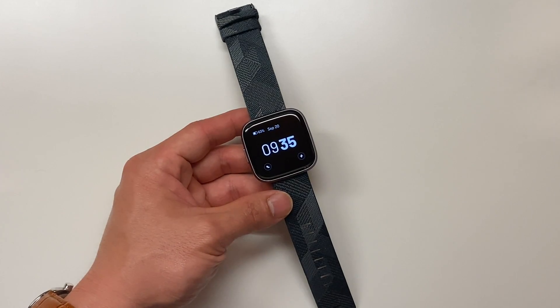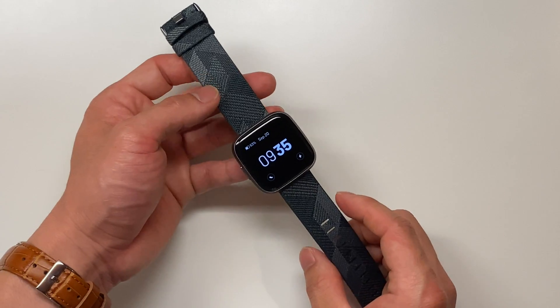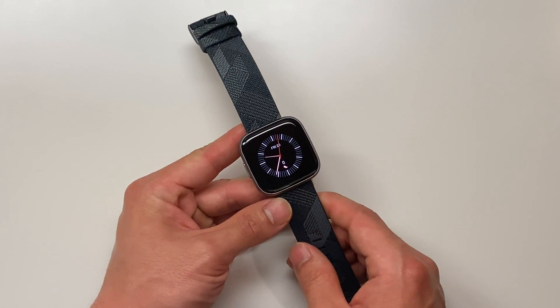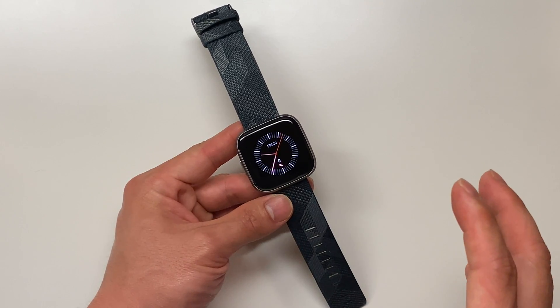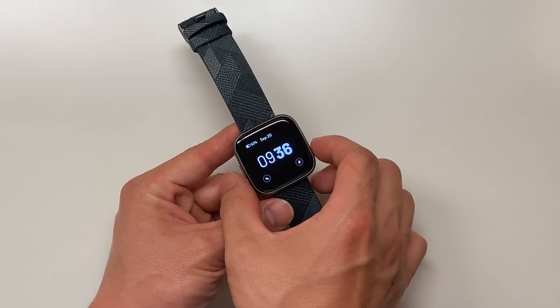What's going on guys? Here I have the brand new Fitbit Versa 2 — you can tell this is the Versa 2 with the limited edition band. I'm going to show you how to do a soft reset as well as a hard reset on this device if you need to restore it to factory settings. So first we're going to do a soft reset.